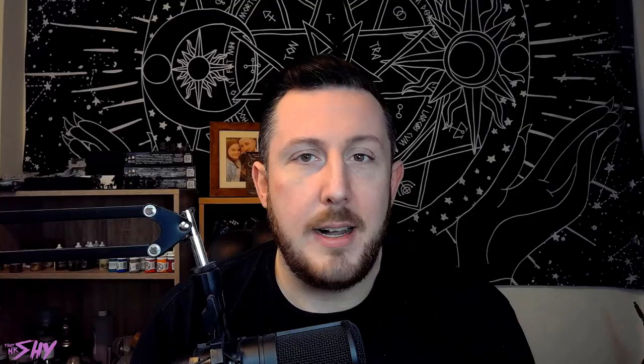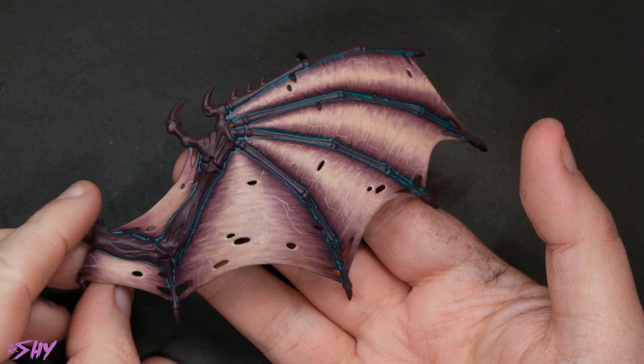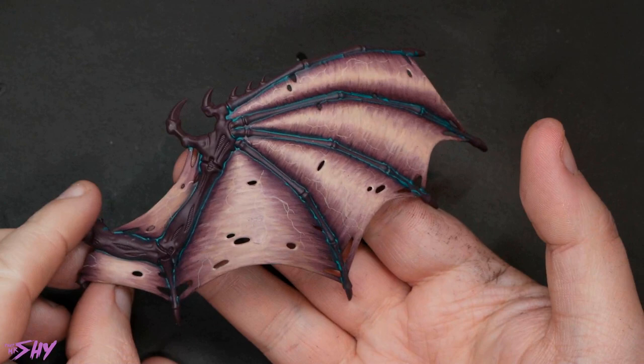And there you have it — that's the end result. That's how I painted this wing membrane. As I said, this was done specifically for the purpose of this tutorial because I wanted to provide a cool tutorial on how to paint wing membranes, and I was really not expecting it to blow up the way it did on social media. So thank you so much to everyone who saw this post, gave it a like, gave me some feedback — I really do appreciate that because it really helps me direct where I want to take my content.